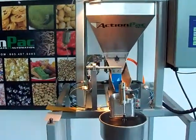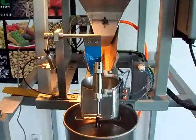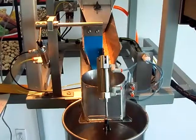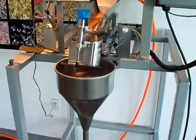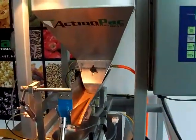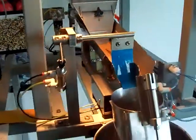Hi, this is Jonathan from ActionPak. Today we're going to be videotaping the Mini 109. This Mini 109 is designed for customer fruit and vegetable hybrid seeds, and as you can see it's a single lane unit, single foot pedal, with speeds of about eight to twelve cycles a minute depending on the requirements and the accuracy required.